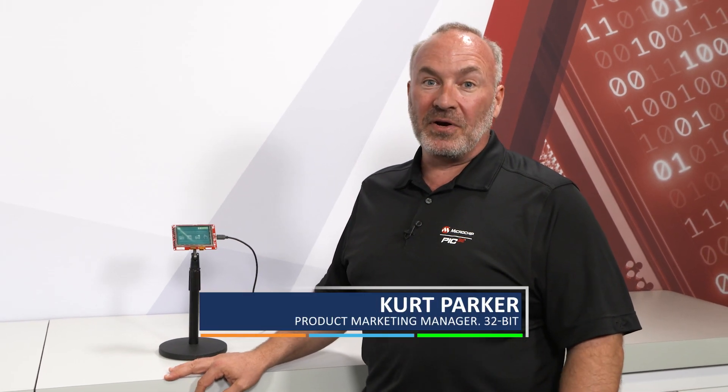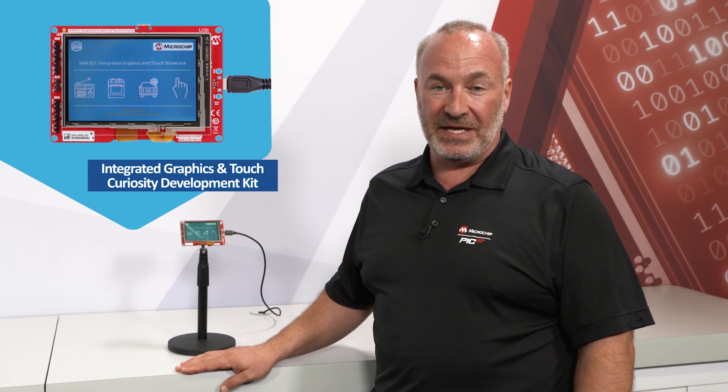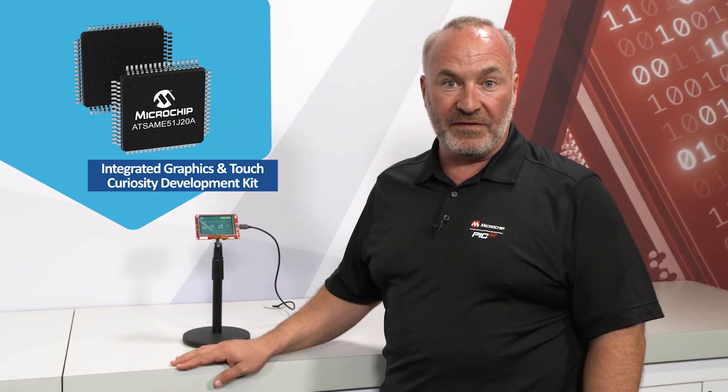Hi, my name is Kurt Parker, Product Marketing Manager with Microchip, and I'm here to talk to you about the Integrated Graphics and Touch Curiosity Development Kit. This development kit is perfect for your applications that need a mid-range touchscreen. It's powered by Microchip's SAM E51 Cortex-M4-based microcontroller.